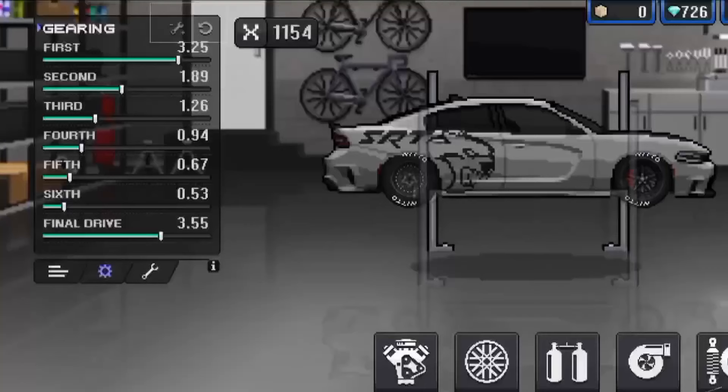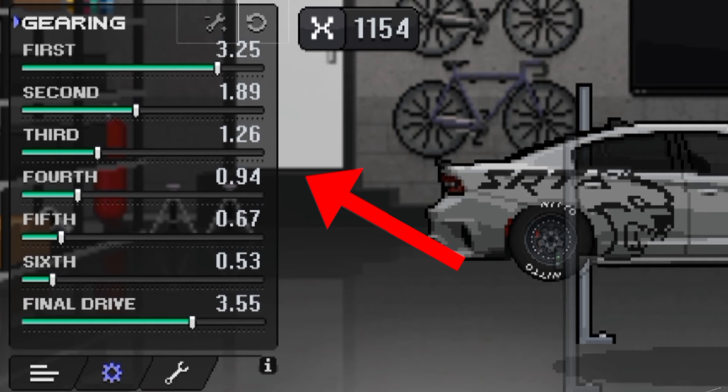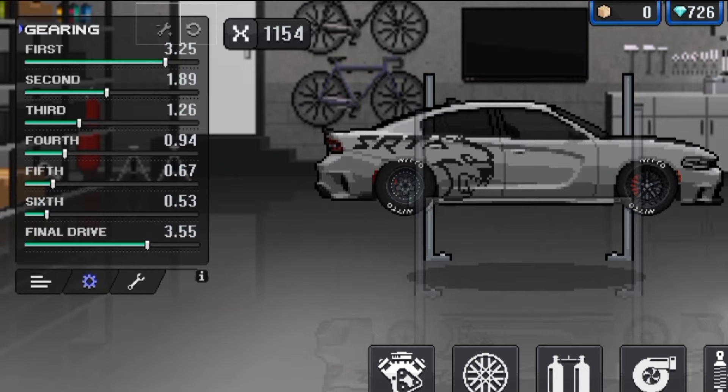As you can see there are 7 buttons. But first let's try the stock gearbox. By the way, this car has 3500 horsepower.